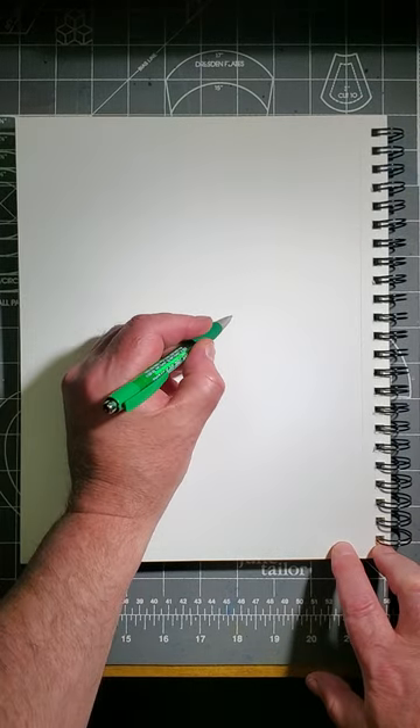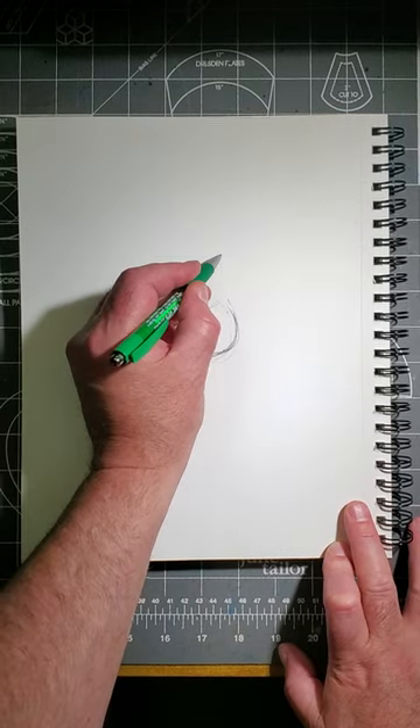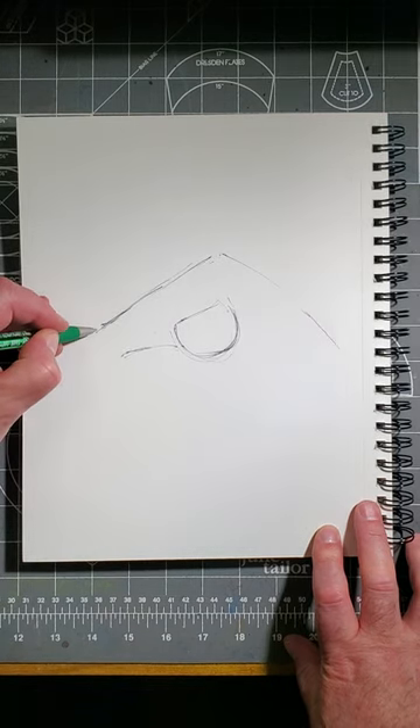First, make a half circle like this. Now extend a bottom line like this. What will be the top of the head and the neck — make lines like this. Add on the nose, mouth, and chin like this.